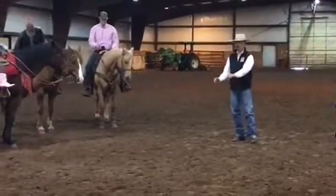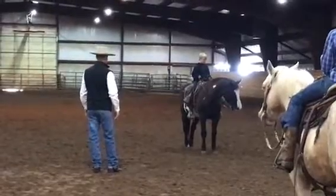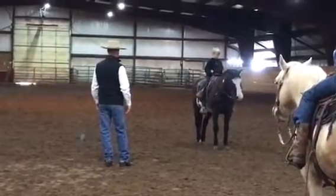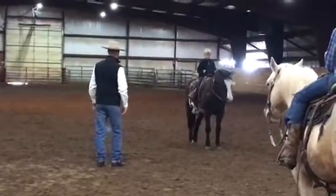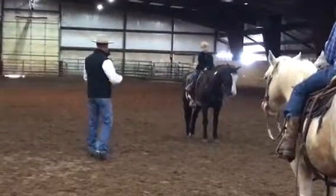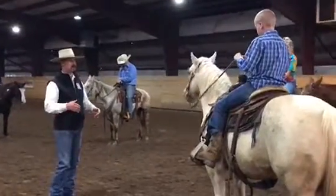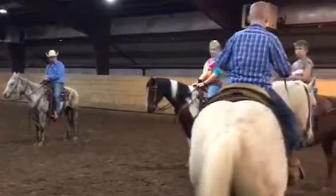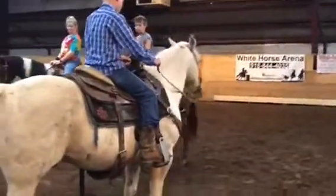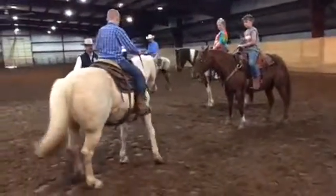A little more right rein. There you go. Good. Feel that little softness. Get low and wide in front of your horn — in front of your horn. There you go, right in front of it. Get low and wide. Now spread your hands out, down your rein. Good job.